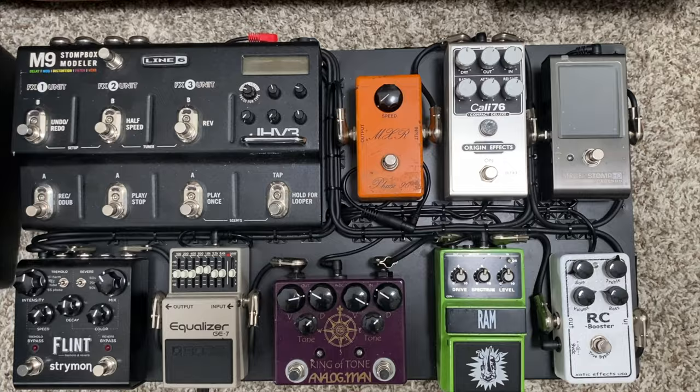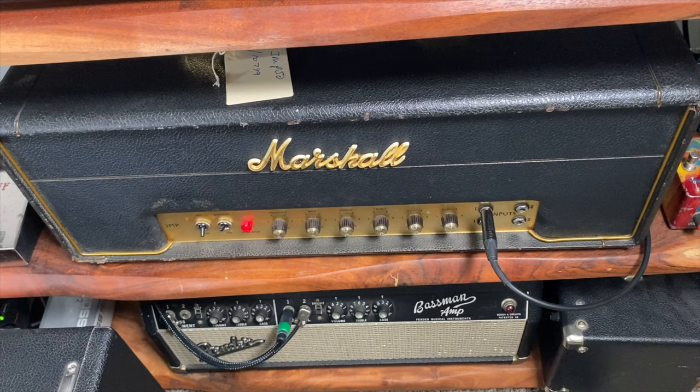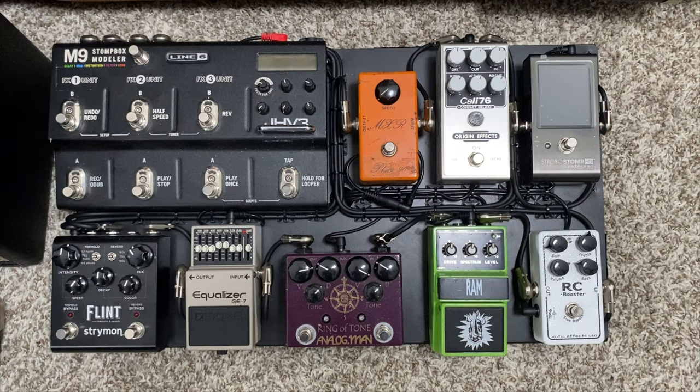I was plugged into my '68 Bass Spec Marshall JMP — it's a Bass Spec Plexi. Really sounds amazing with just beautiful cleans; you'd never even want to play a Fender after playing this thing. That was going into a Bogner 212 with the old 65s from the 80s. So that is the entire rig, and that's what I was using in that intro clip. This is the pedal board I use for 90-95% of everything I do professionally here in Nashville.